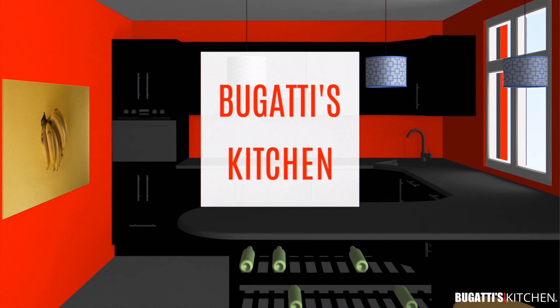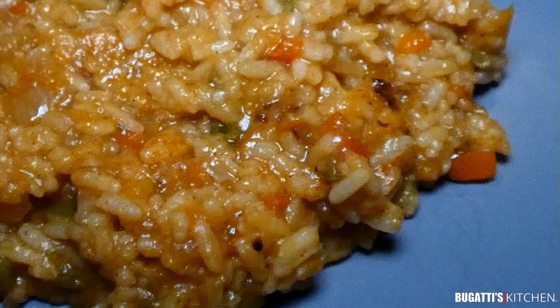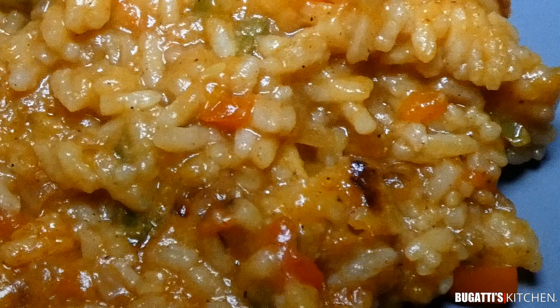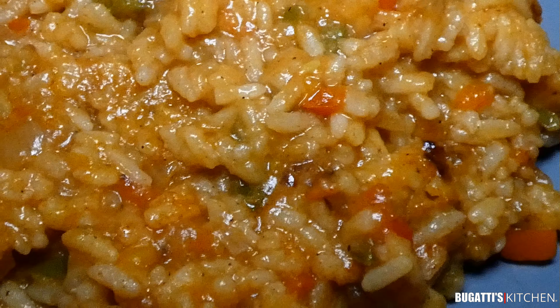Hello YouTube and welcome back to another episode of Bugatti's Kitchen. Today we have our risotto, aka my sticky rice. This is not with cheese, that's why I'm calling it Bugatti sticky rice. Here's what you're going to need.